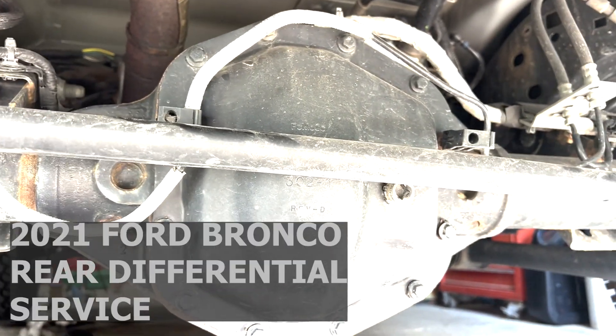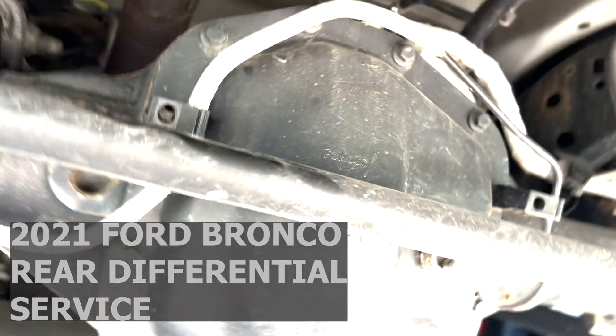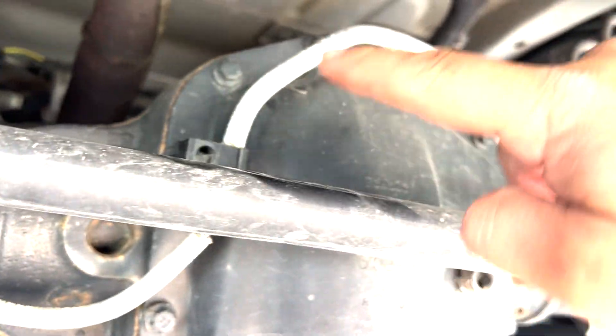Welcome back to the last part of this series. We are at the rear differential here and you'll notice we have a brake line going through here.